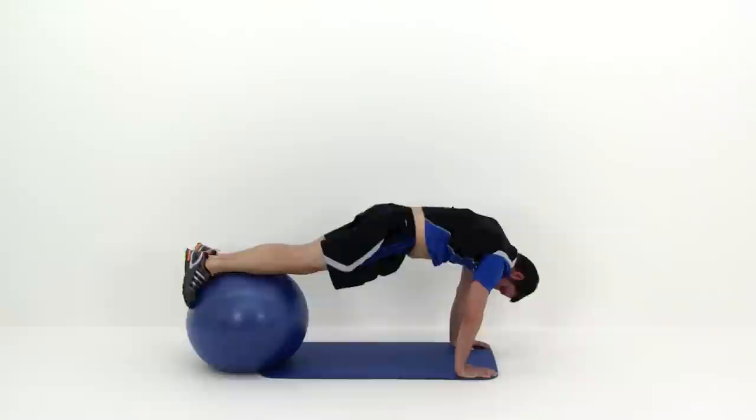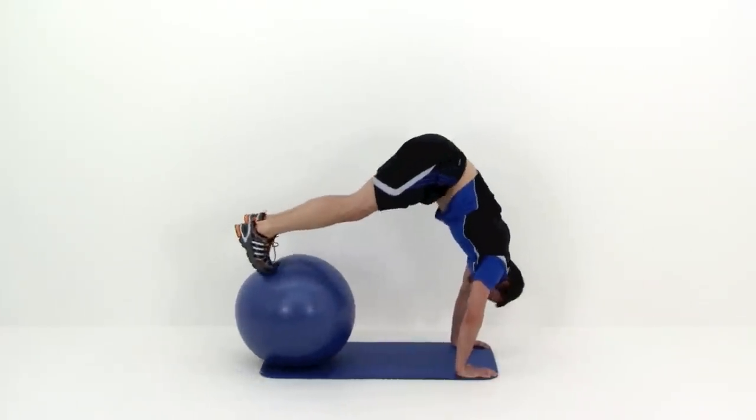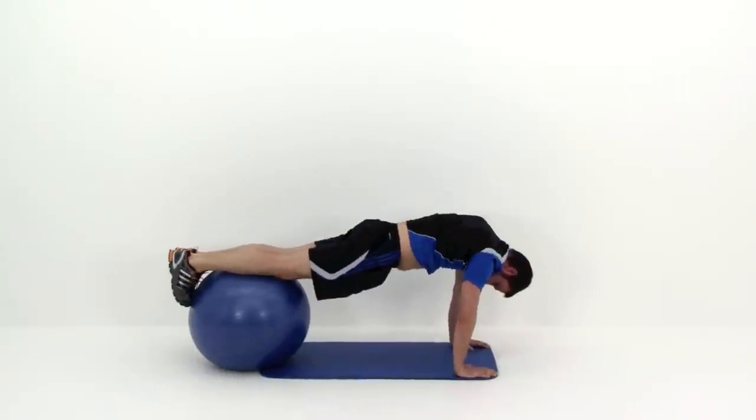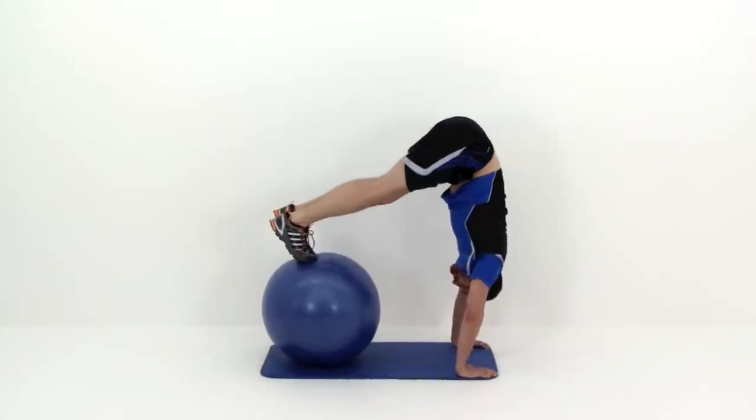Never try to throw your hips up over top of those shoulders. You want just a nice, slow, tight squeeze. You might not be able to get them all the way up at the very beginning, but you can slowly build into it as you need to. Just make sure you keep that balance.